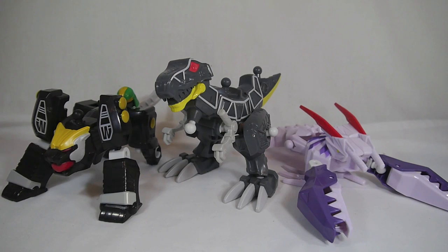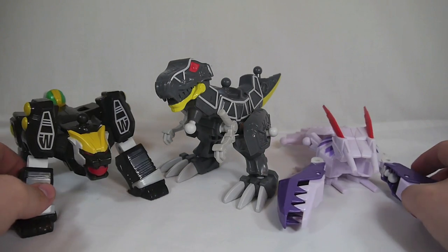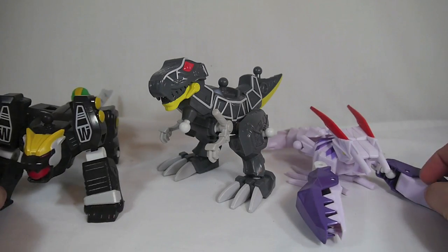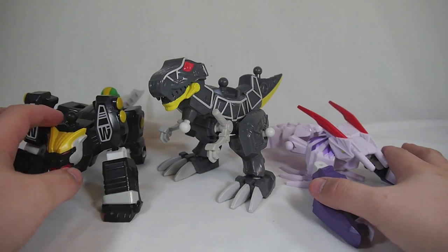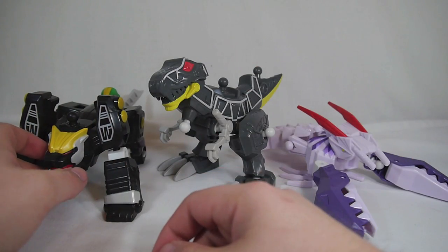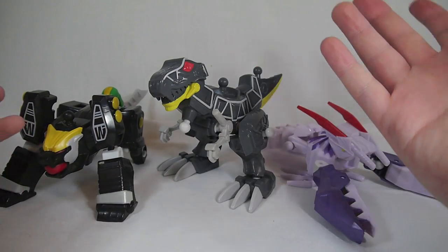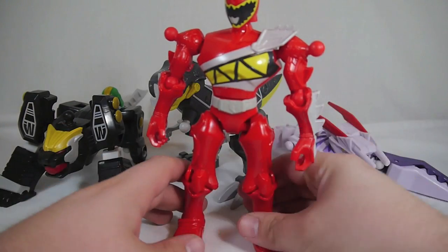Here are the three Zord portions of the three Ranger Zords available in the first wave of individual figures. The T-Rex is very fun; the other two aren't bad, they just don't offer the same amount of excitement and playability. The main goal of this line is to mix and match, and that is what we're going to do.